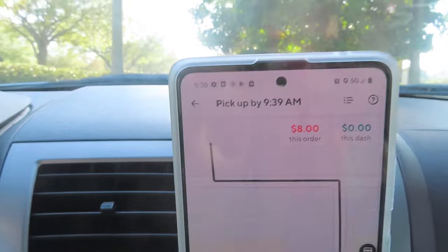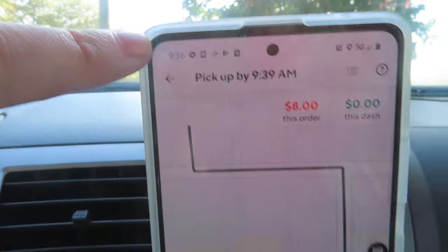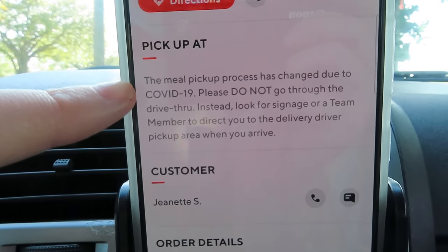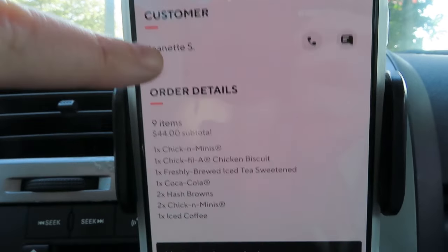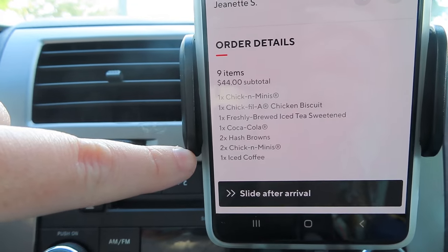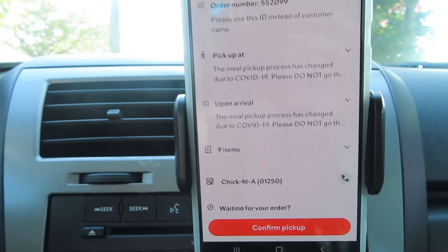Once you arrive at the restaurant, the app shows the pickup time — it said 9:39 and it was currently 9:36. Pull up the order and it gives you all the information: this one said do not go through the drive-thru due to COVID, shows the customer's name, and lets you call or message them. I skimmed through the order — there were three drinks — then slid to confirm arrival. I do not need to place the actual order; it is already being prepared and paid for through the app.